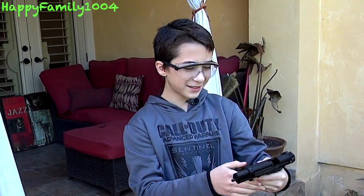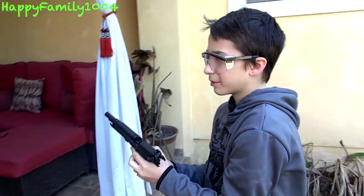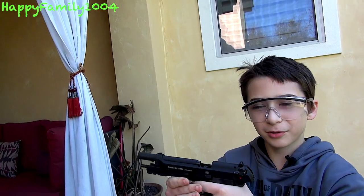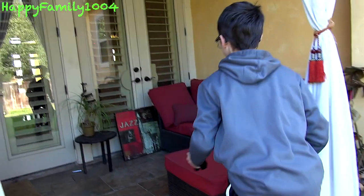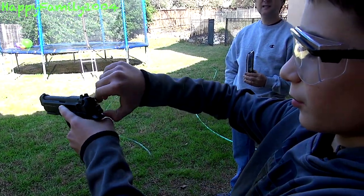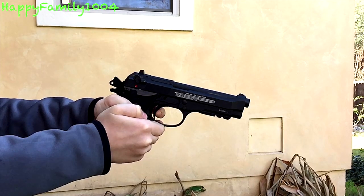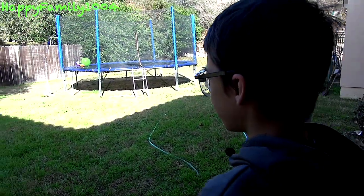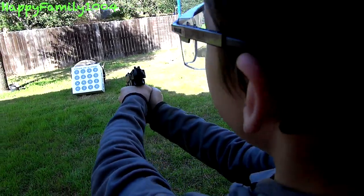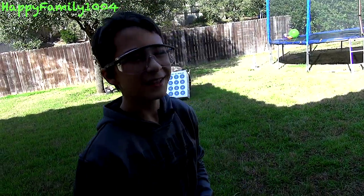Whoa, that was crazy! The crazy thing wasn't just the gun — it was kicking so fast against my hand. When you do a semi blowback it's not a big deal because you know when you're going to shoot, but I had no idea that was going to happen, it was just going crazy. I want to shoot that again. So I'm going to do my first BB on semi and then flip the switch and do the rest full auto. That was crazy, that was awesome.